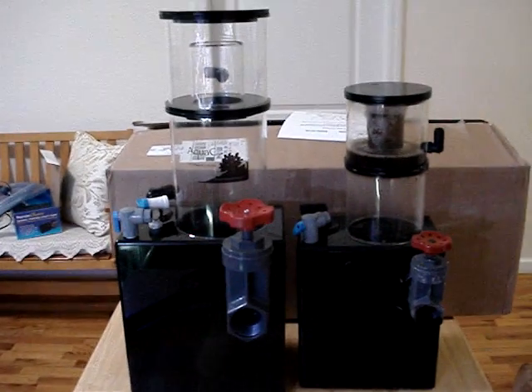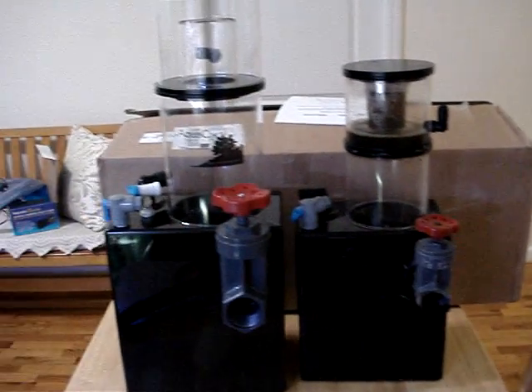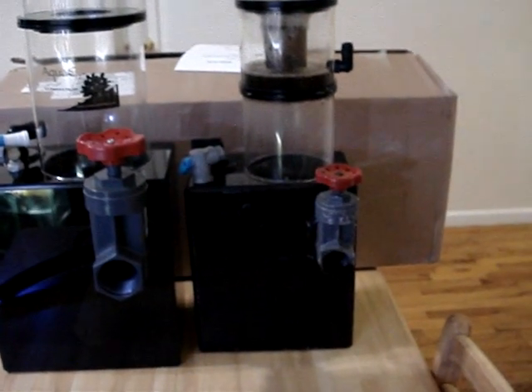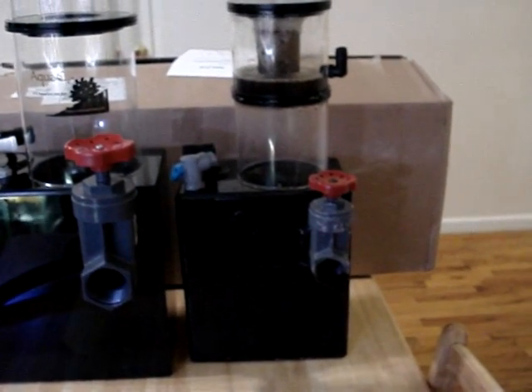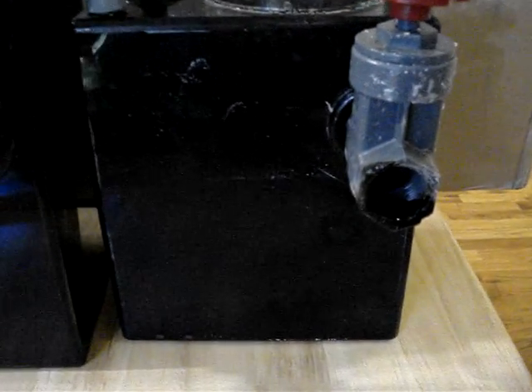As you can see here, this is a side-by-side view of both skimmers. On your right, you're going to see the EV180, which is a really, really good skimmer.